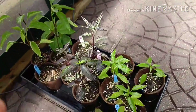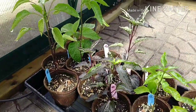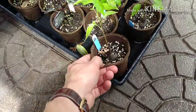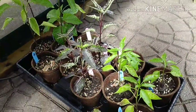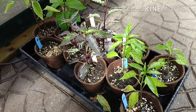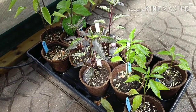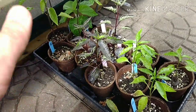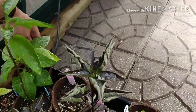I grew some of these in these little jiffy pots and I'm not as happy with them. They almost universally went a little on the spindly side, and they received the same light as the other peppers, so it's not because of lack of light. Something about the pots - I don't know if it's pH, nutrients, or how the soil dries out because the pot is porous. Long story short, I don't think I'll be using them again.